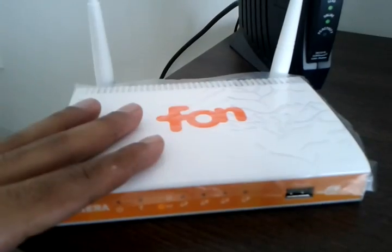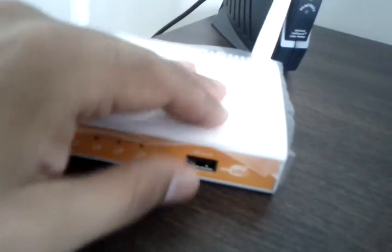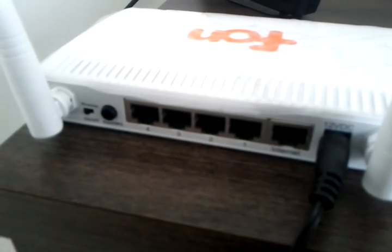This is an N series router. It has a USB port up front for you to do a whole bunch of really cool things that other routers aren't capable of, and in the back we have an internet port and four other LAN ports for you to connect to.